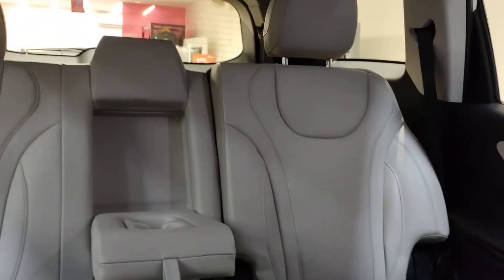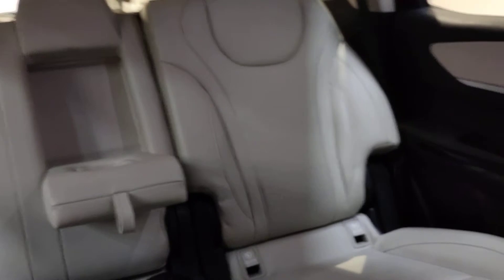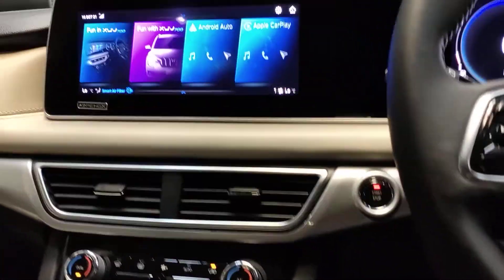There's a nice sunroof and the space behind is more than adequate. This is an automatic electric parking brake, and there's a calling feature with touch controls.